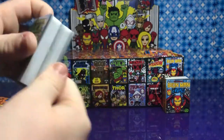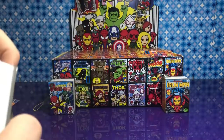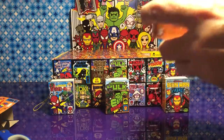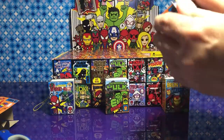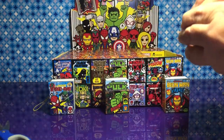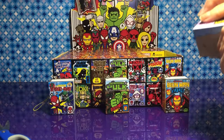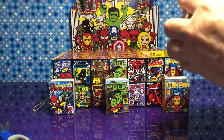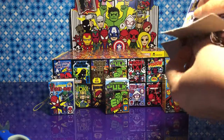He looks awesome. So far we're doing great. I don't want to jinx it. Which one do you want to see the most? Loki. Which one do you want to see? I think Captain America — the movie is amazing.